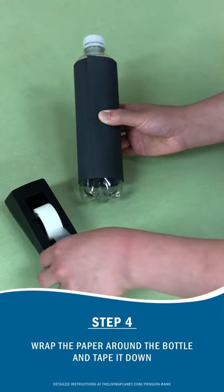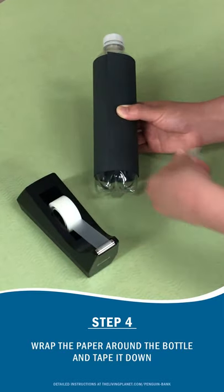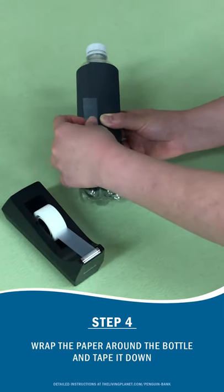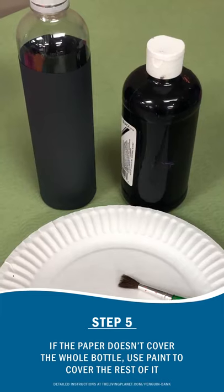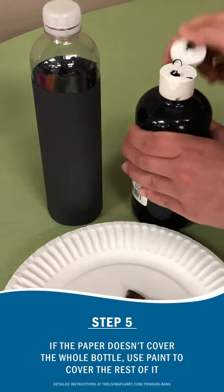Now tape the construction paper together on the bottle to form the body of the penguin. Cover any other remaining part with black paint.